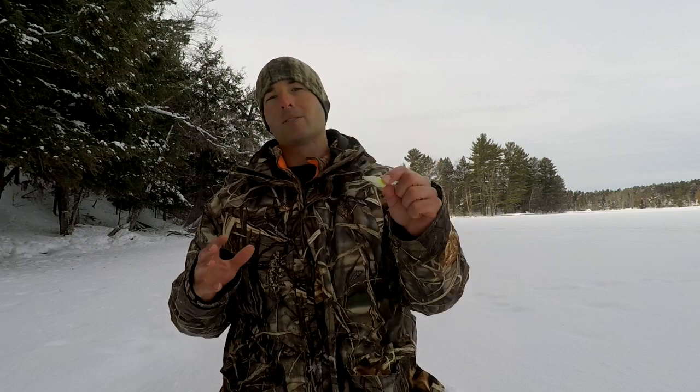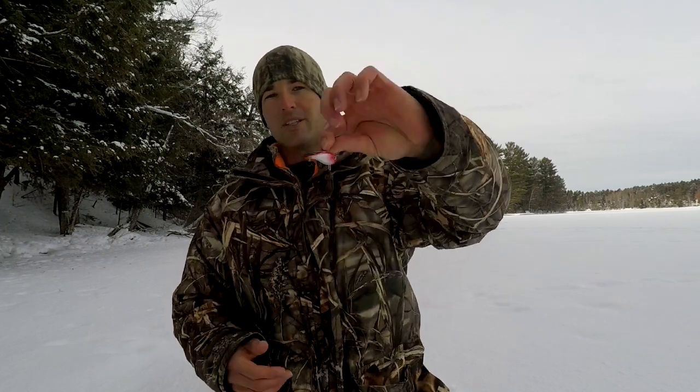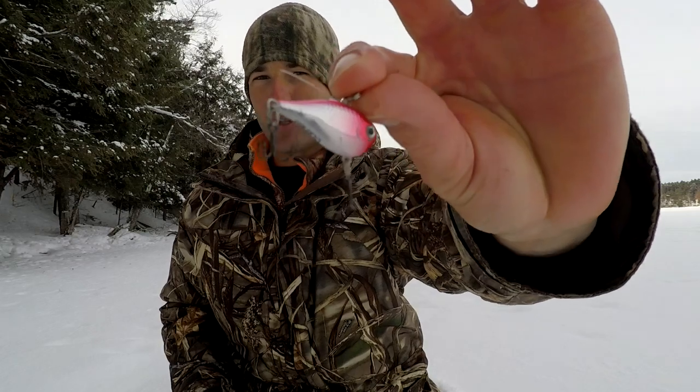When fish come in, slow it down to get that strike. It's a good idea to tip the hooks on a tough bite to give the bait some scent. This other one is the number three — it's a little tiny one. On a tough bite I like to go with the really small one, but day to day try different sizes and see which works best. When using the Rip'n Rap, tip it with a waxworm, spike, or minnow head, raise the bait up and let it drop to attract fish in, then slow down and just gently shake it when fish come in to check it out.